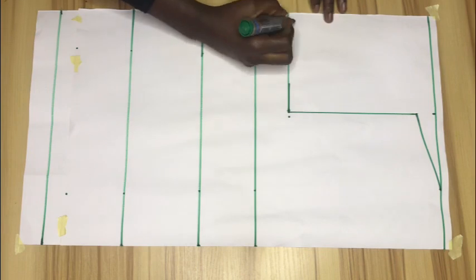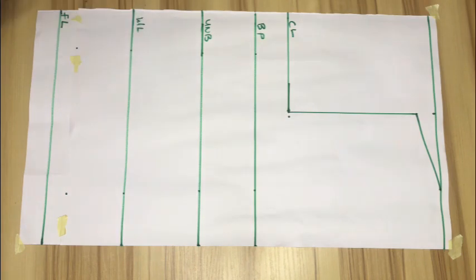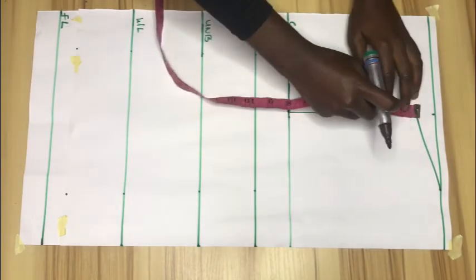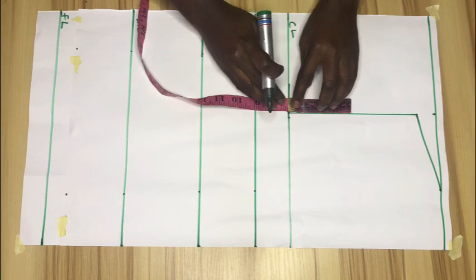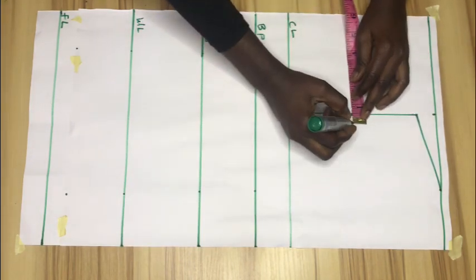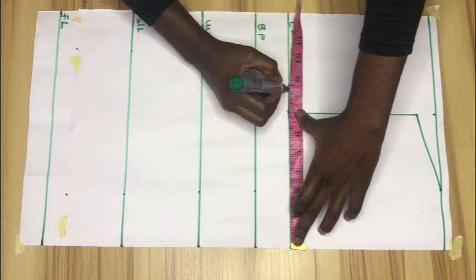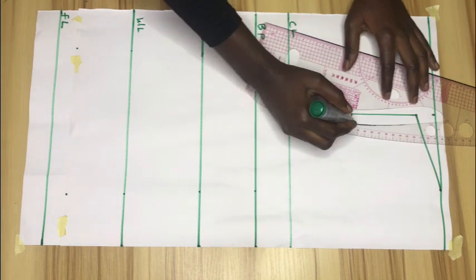After that I'll label my lines as the chest line, bust point, underbust, waistline, and full length. Then I'll extend my chest line and create my armhole curve — I'll divide what I have there by two, mark it down, go in by half an inch, and then mark my bust measurement divided by four on the chest line. I'll use my ruler to connect the points with a curve.